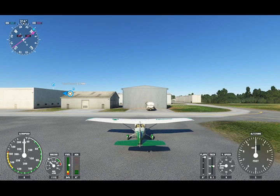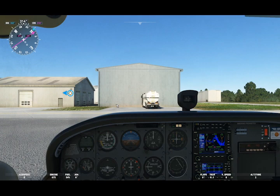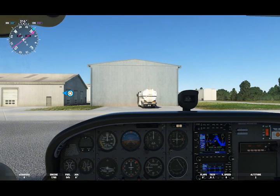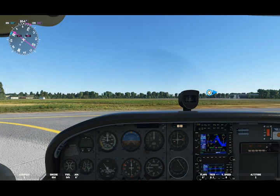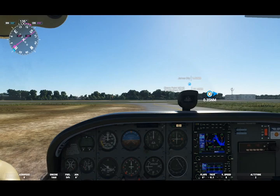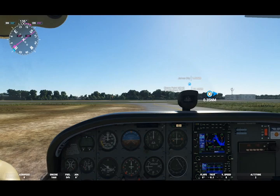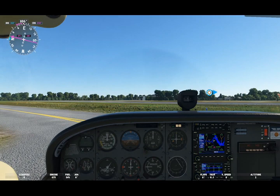We're now getting ready to taxi. It's important to make sure your parking brake is off if you're going to taxi. From here we're going to be taxiing towards our active runway. Prior to the hold short line for the active runway, we're going to come to a full stop, engage the parking brake, and then go through a process known as an engine run-up — which is not shown in Flight Simulator, but is honestly probably the most important step that needs to be done, aside from the inspection, prior to getting your aircraft ready to take off.